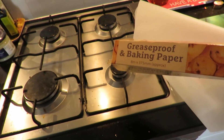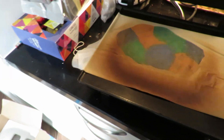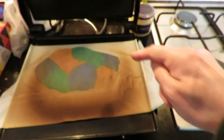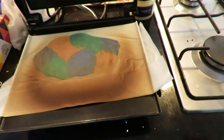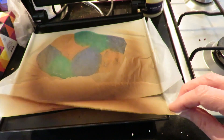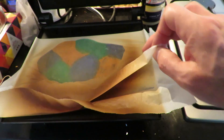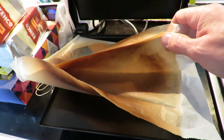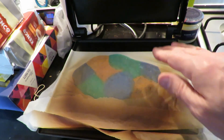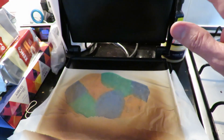I've got some greaseproof baking paper. I put 9 bottle tops in there — it's still hot. I just sandwiched it between the paper. I just wanted to see what sort of temperature it needed to melt it and how this thing reacted.